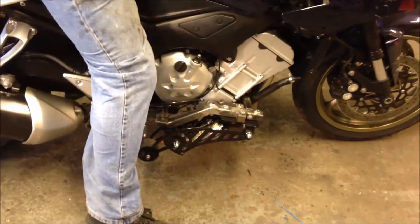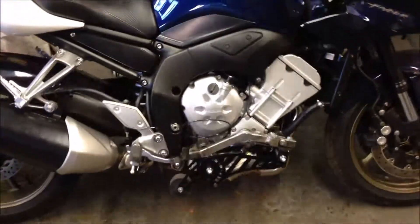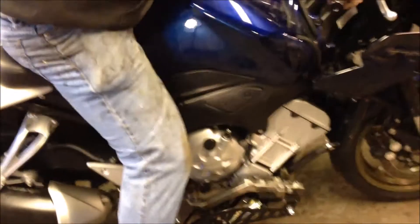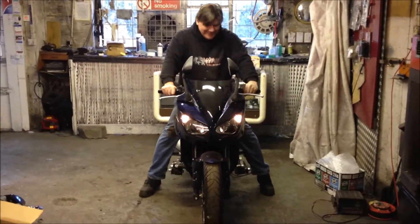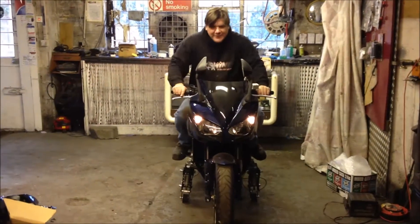Ready? Yeah. Round the corner — leaning over. Getting the knee down there. Leaning over this way. Getting the knee down. Ready? Yeah, that'll do. Ready to pull away. All right, that's pretty good. Look at that — the trike!